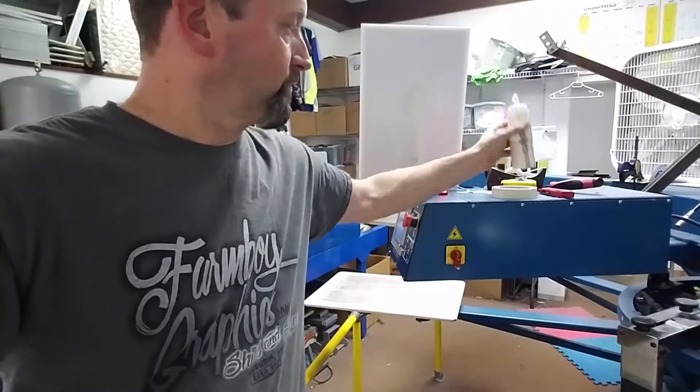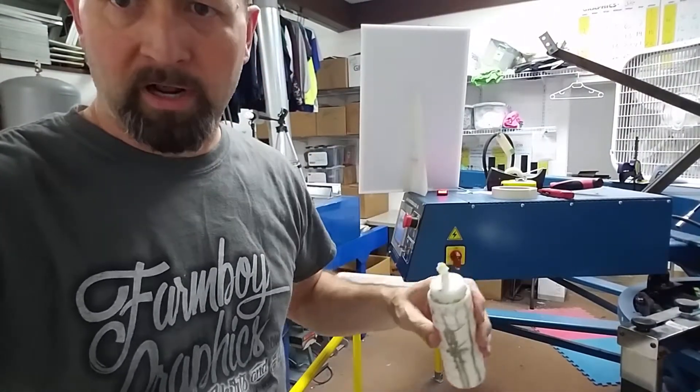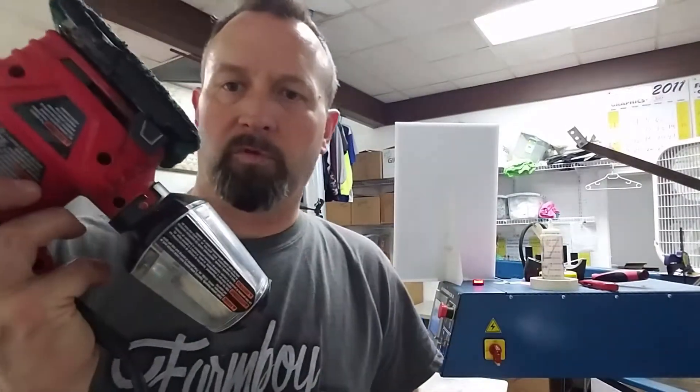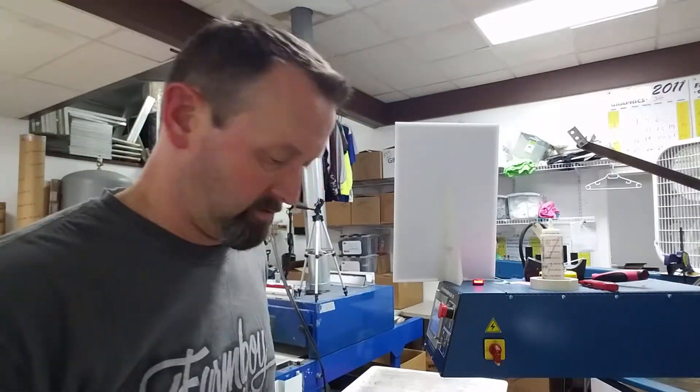We use spread-on glue for ours. So what I use is a power sander. The green pads fit on there beautifully. Spray down with a little bit of water.